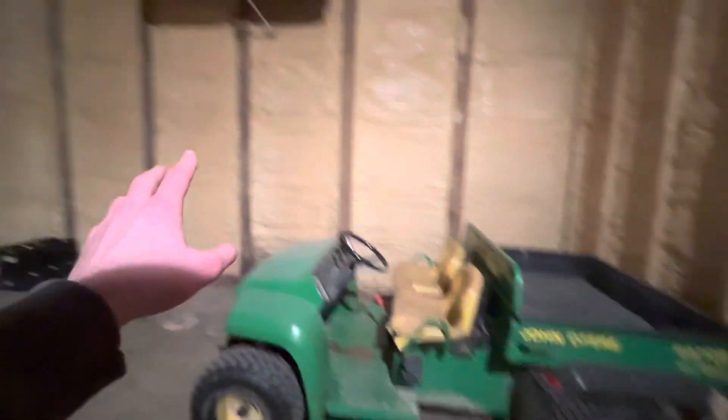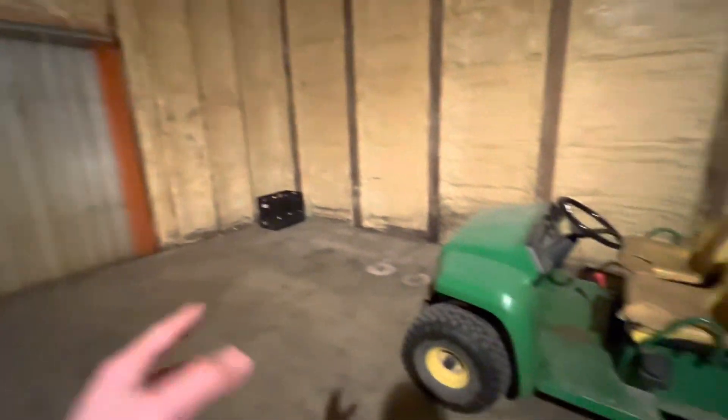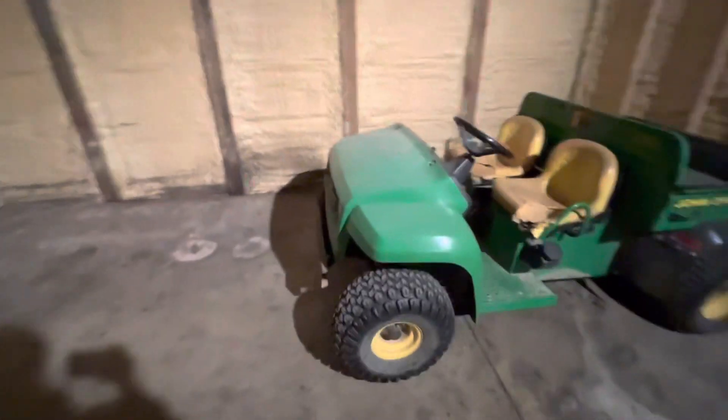We're in our small market cooler — we keep any packed goods or stuff for markets in here. It's a small space but works perfectly, also serving the stand that sits in front of the main barn. This isn't one of our main cold storage rooms.